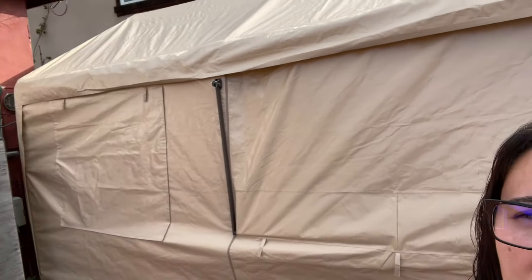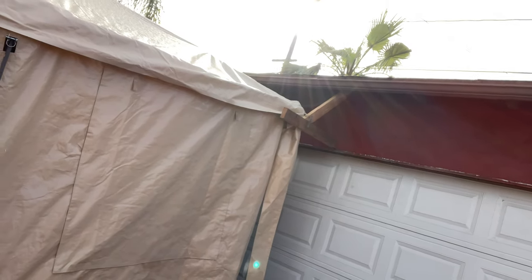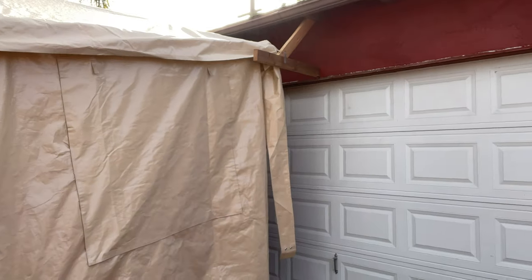Good morning everybody — the canopy is done and I'm going to give you a little tour. This is the outside. You guys saw us put it together up against our water closet. My husband had to manipulate it a little bit because our garage door opens out — it's not a rolling garage door — so it was running into part of the canopy and we had to take one of the poles off, but he's really good about doing stuff like that.